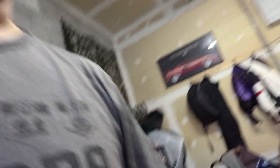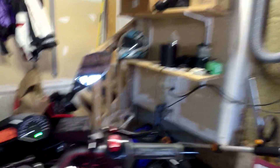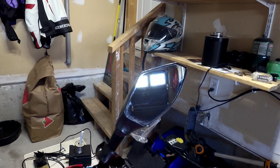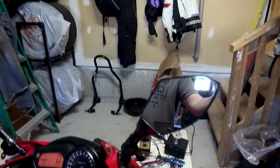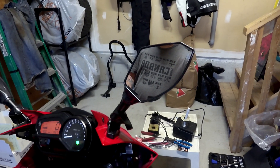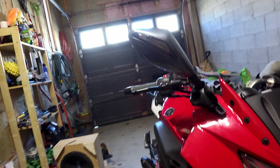And we'll go to the other side. Again, integrated taillight, sequential flash. Hopefully we can get the mirror — it's tricky because of my garage door. There we go, so there's the flash in the mirror. And we'll come around to the front — you can see the integrated turn signal in that mirror as well.